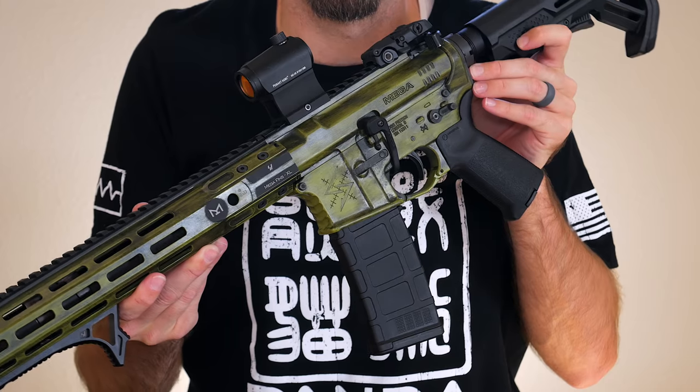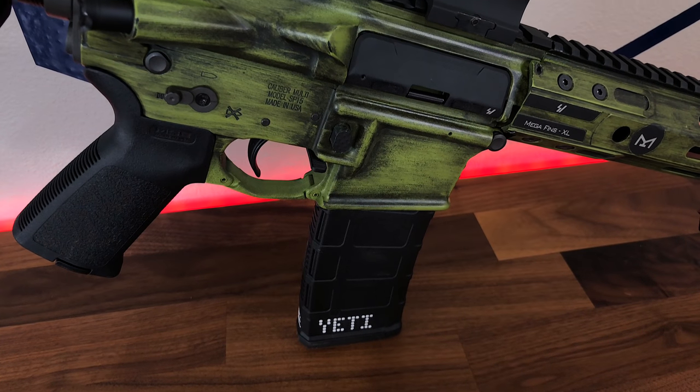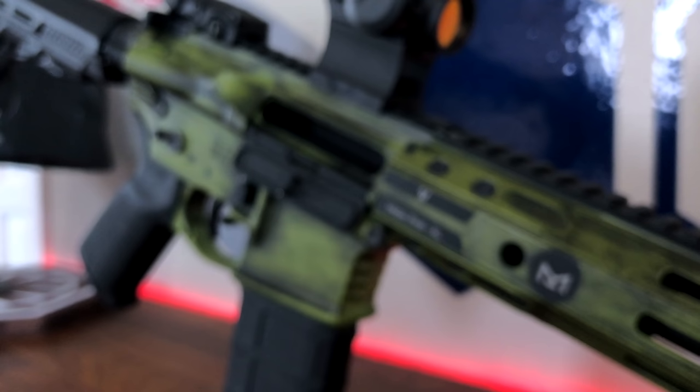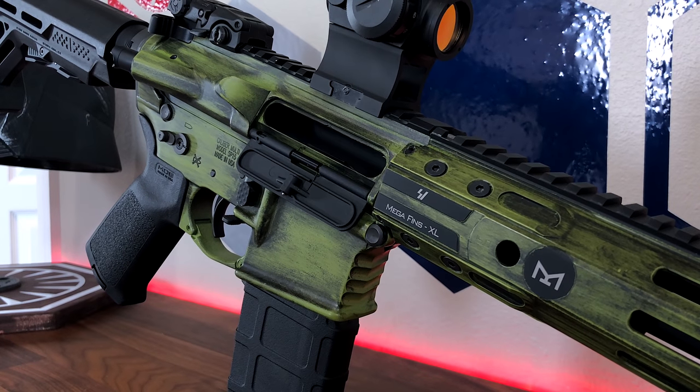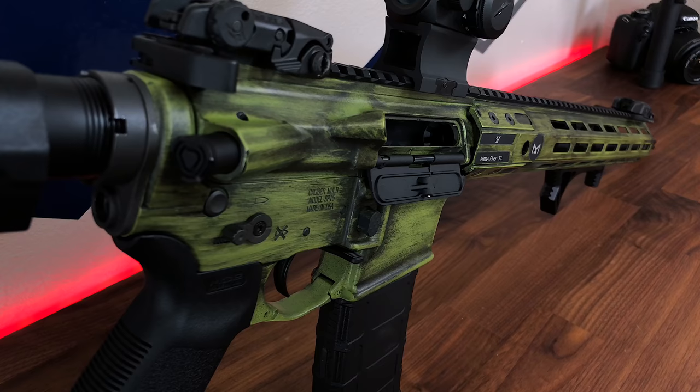Guys, I have to say the camera absolutely does not do this thing justice. I posted a picture on Instagram of this thing, I looked at the videos I recorded in B-roll, and it just doesn't do it justice. It looks fantastic. It looks like something a professional would do, and I don't mean to toot my own horn — I'm just saying it's something you guys can do at home.